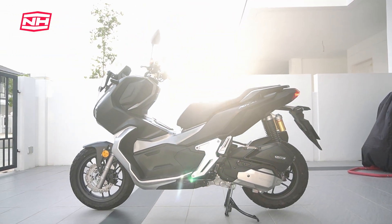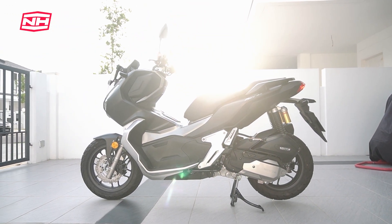Assalamualaikum, anda sedang menyaksikan Naseh Aris Motor Vlog. Alhamdulillah, kita berjumpa lagi. Hari ni aku rasa video yang agak dinantikan, iaitu aku akan review satu motor yang aku dah create hype dia. Aku dah shoot 3 kali dan tak ada masa untuk release. Alhamdulillah, hari ni kita ada masa. Hopefully dapat jugalah bagi input walaupun dah agak terlambat. Skuter yang aku akan review adalah kat belakang aku ni, iaitu Honda ADV150.